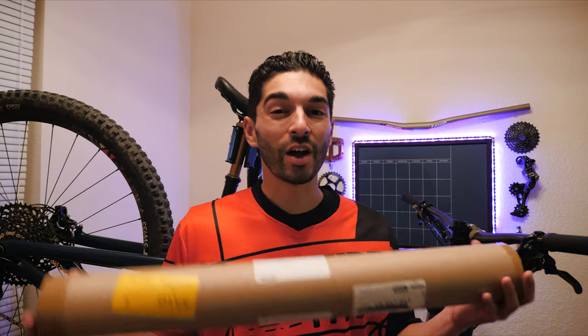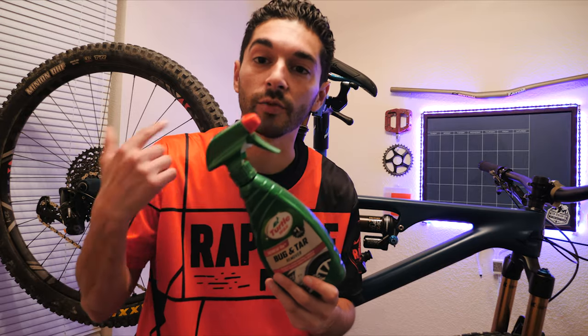I've given you a couple of reasons why you should go with the InvisiFrame. Let me show you now how easy this thing is to install. What you're going to need to install the InvisiFrame is bug and tar remover. This stuff works great — spray it all over the bike, it's super clean, so when you go to stick the InvisiFrame on, there's nothing underneath the frame like any grime or anything like that. This stuff is super awesome.